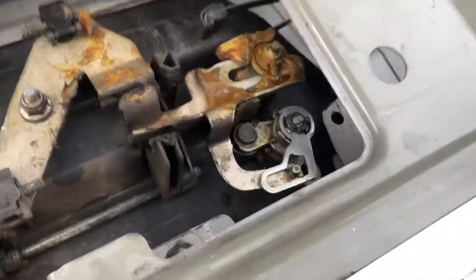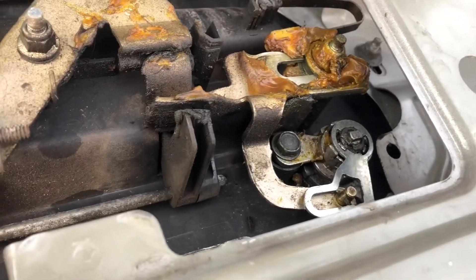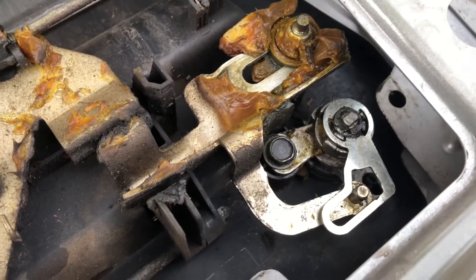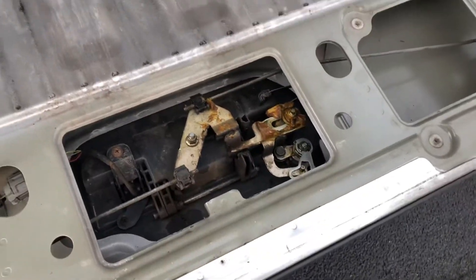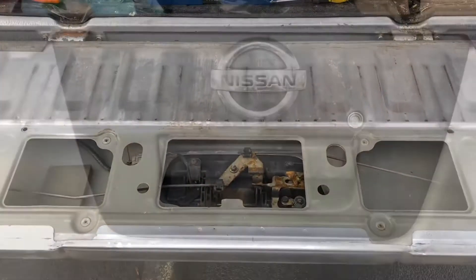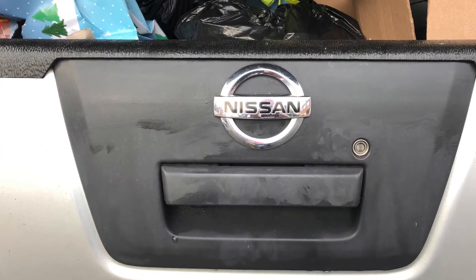Everything is back in place and back together, working. Jobs are good.